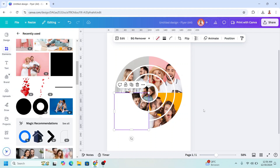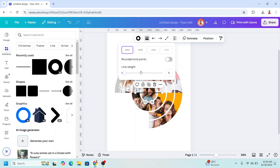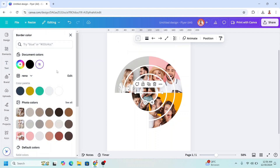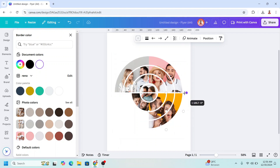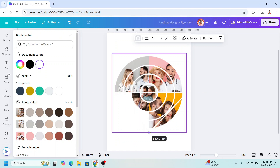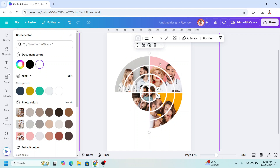Now let's add some lines. Go to Shapes and click the line. I will change the border size to 10, just like the other elements, and change the color to white. I will make a line from here to here, then duplicate and move it vertically from here to here, then duplicate again.